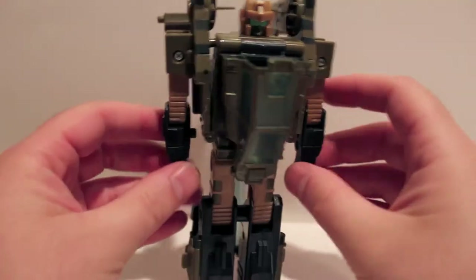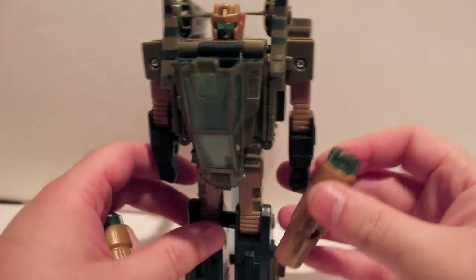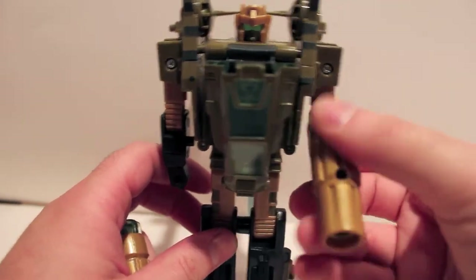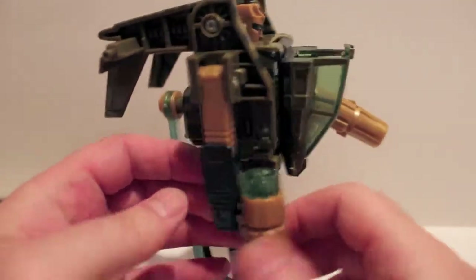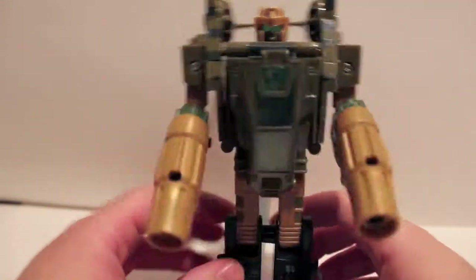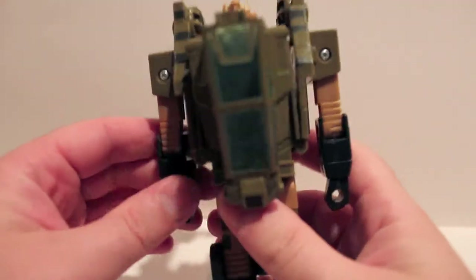As far as the guns go, they do have some regular pegs so you can just peg them in. And there you go — it works. It's good for what it is. Let me just show you articulation real quick — not a ton, but better than G1.